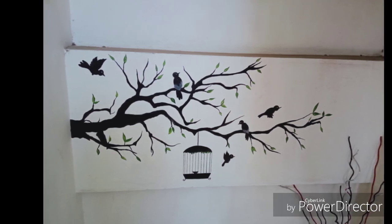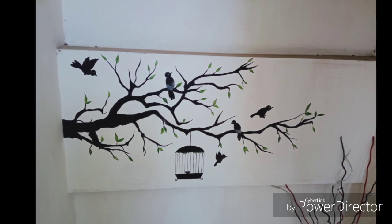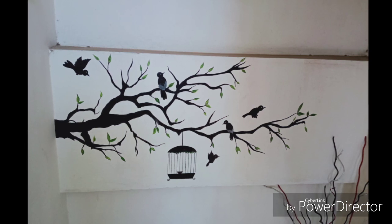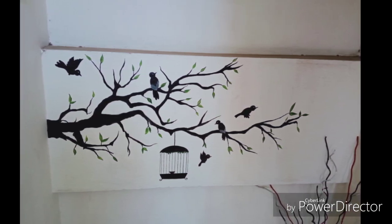Please do try to draw wall art in your home too, so that it makes your wall very pretty, very attractive, and it helps to enhance your walls as well.